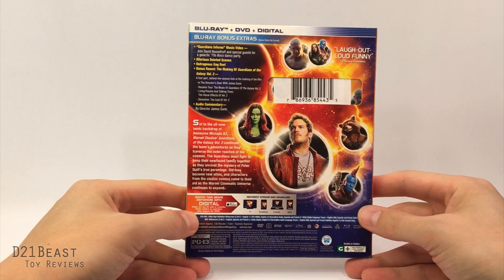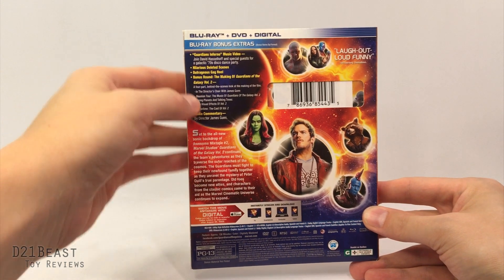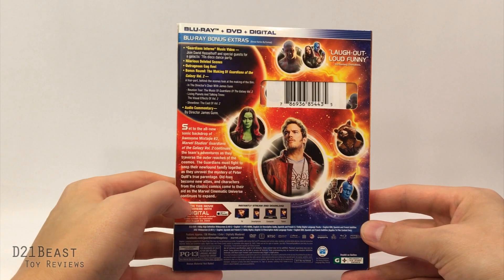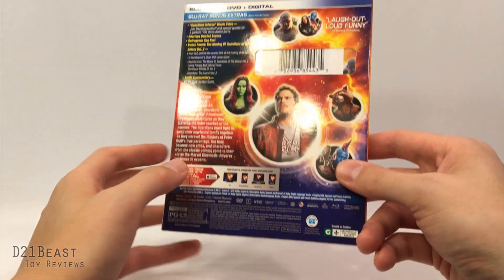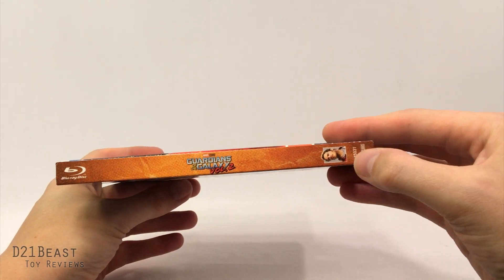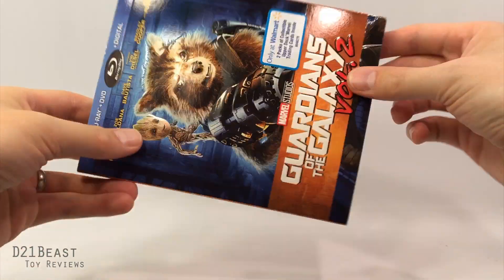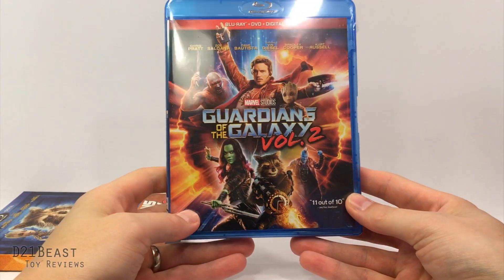But first things first — the back of the packaging has all of the standard information for Guardians, lets you know there are tons of great special features. If you guys haven't seen the music video featuring David Hasselhoff, it's available online right now. We've got a description of the film, some characters from the film, and basically everything you'd expect to see on the back of a Blu-ray case. On the spine we have Guardians of the Galaxy and Star-Lord on either side.